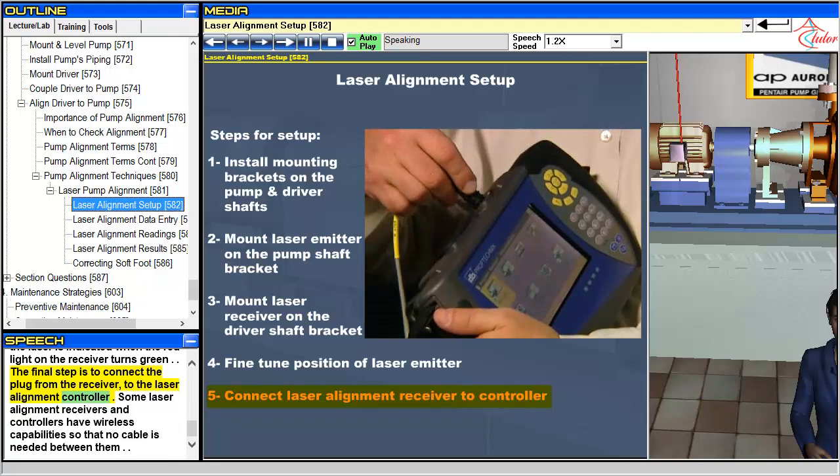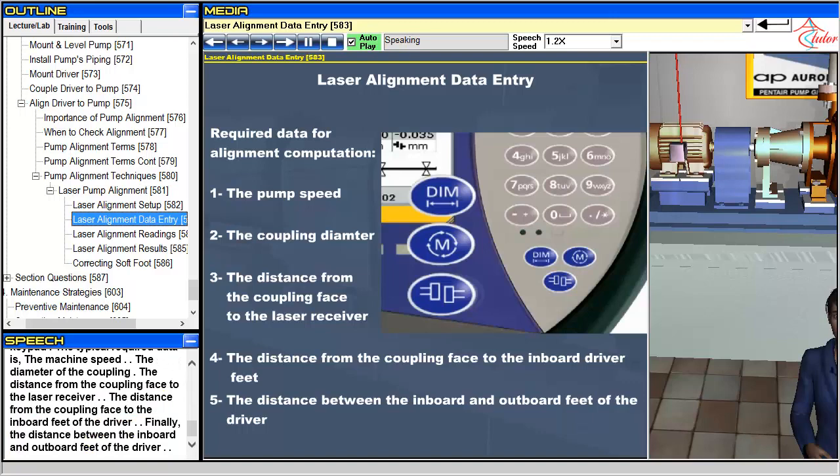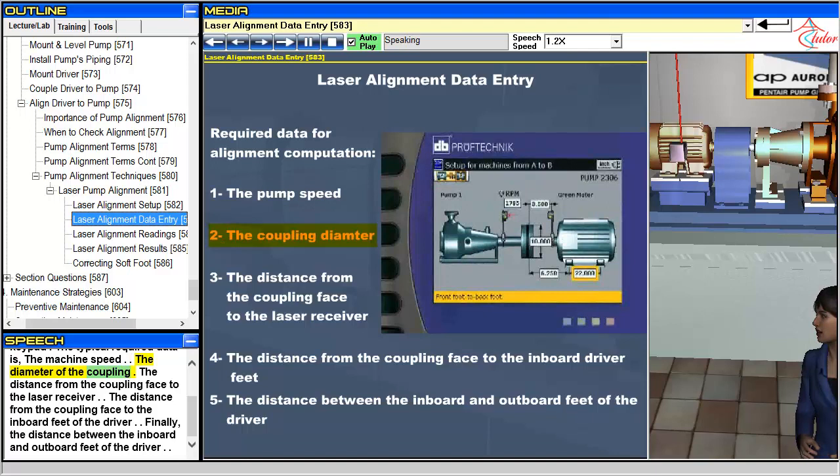Some laser alignment receivers and controllers have wireless capabilities so that no cable is needed between them. The next step after setting up the laser alignment system is to enter the required data for alignment into the controller using the keypad. The typical required data is: the machine speed; the diameter of the coupling; the distance from the coupling face to the laser receiver; the distance from the coupling face to the inboard feet of the driver; and finally, the distance between the inboard and outboard feet of the driver.